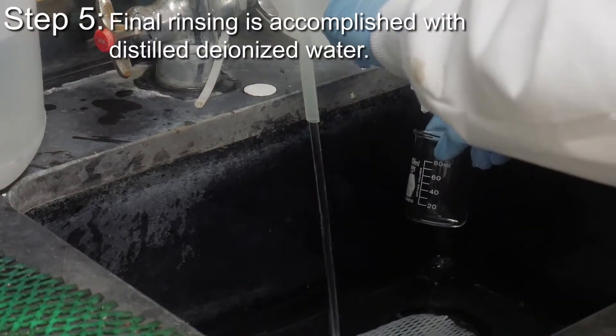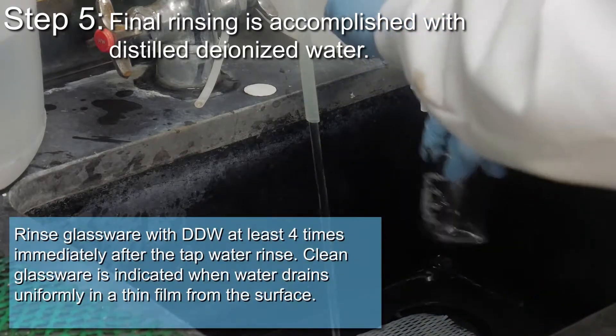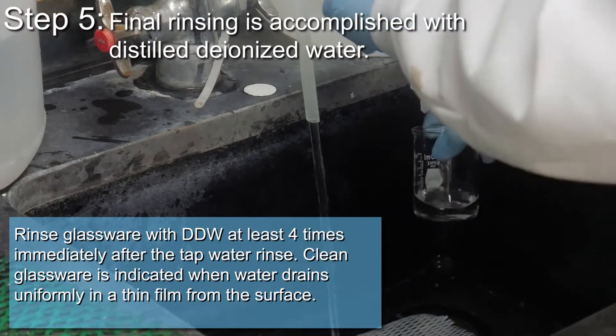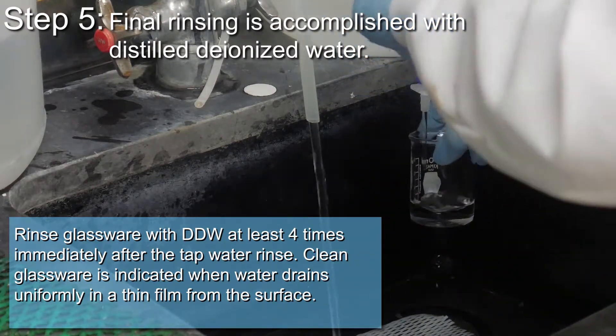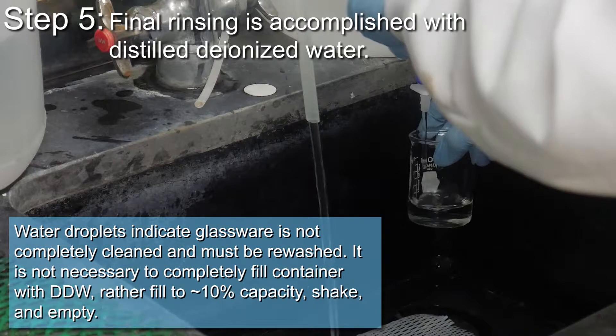Final rinsing is accomplished with distilled deionized water. Rinse glassware with distilled deionized water at least 4 times immediately after the tap water rinse. Clean glassware is indicated when water drains uniformly in a thin film from the surface. Water droplets indicate glassware is not completely cleaned and must be rewashed.